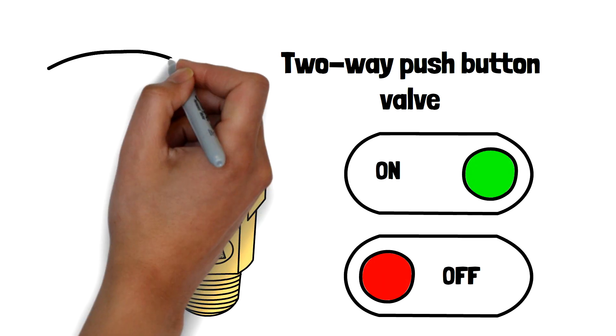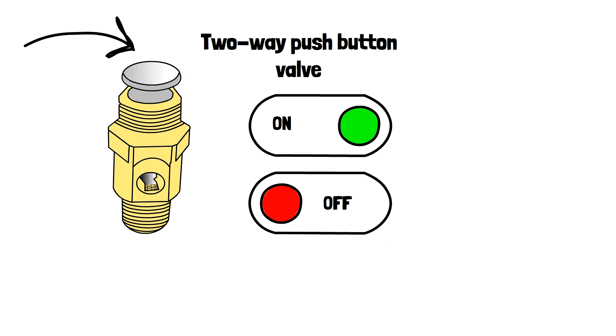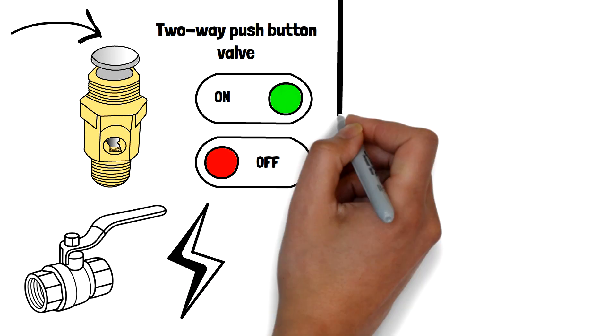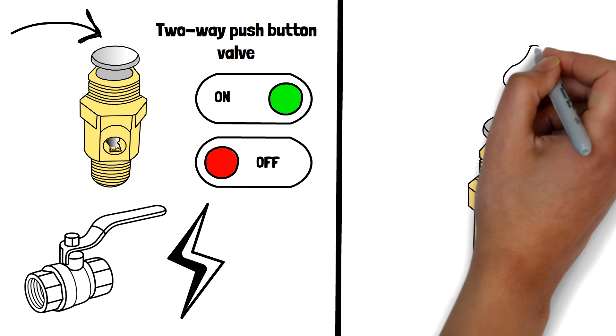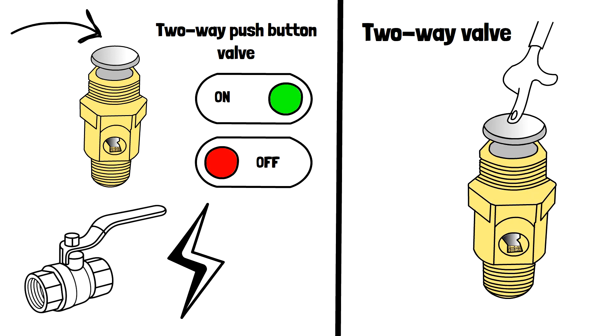The push-button is just the way we're going to make that happen. We could have a lever, we could have electricity, we could have any sorts of ways to make it happen. But all we're doing with the push-button is simply actuating — making the valve change from one state to the other.